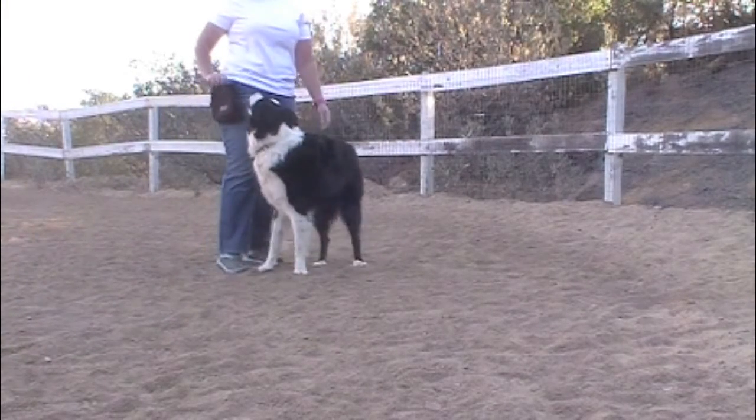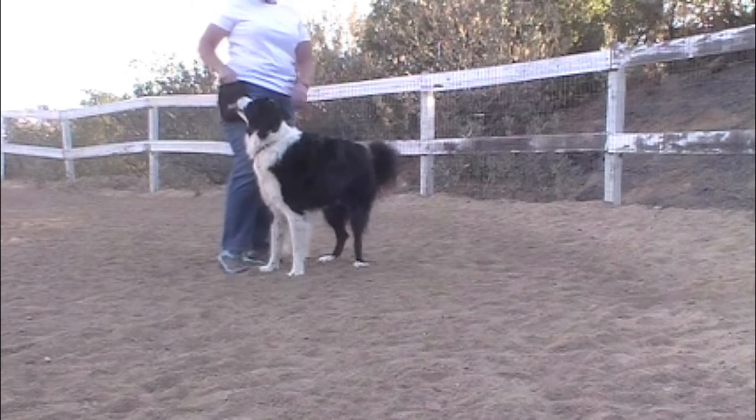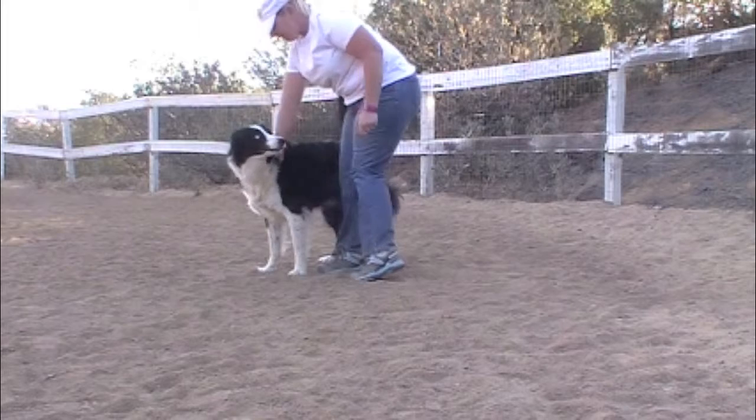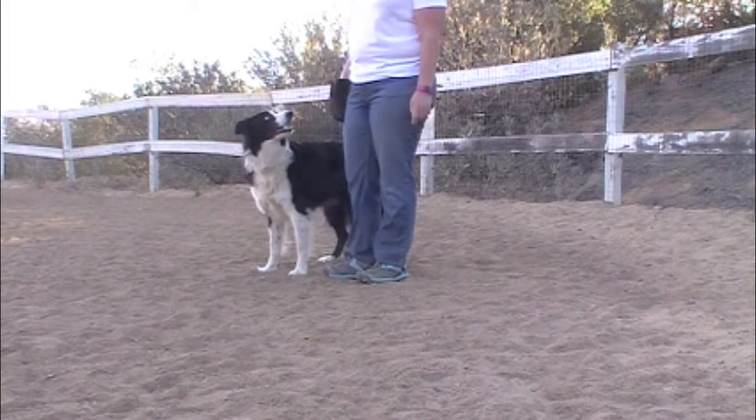If you practice this game and one time you need to run to your dog to grab his collar in an emergency, you will not have to worry about your dog running away from you.